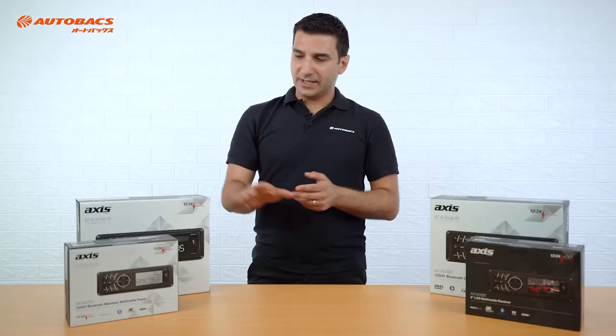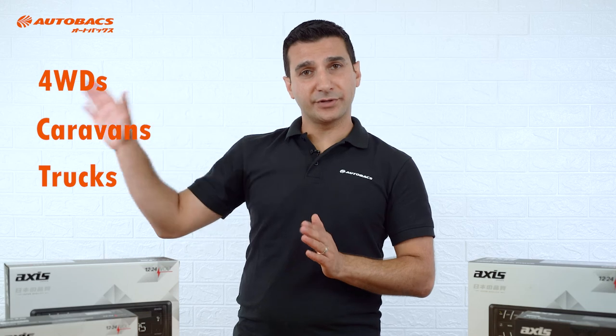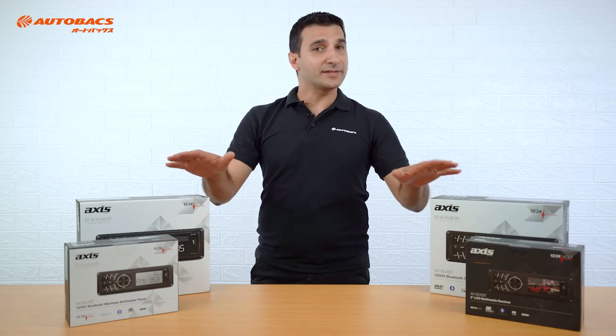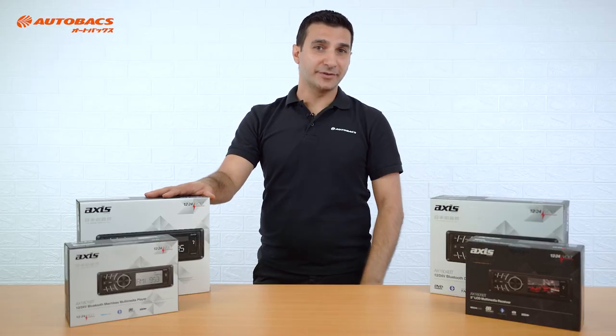To recap: the AX1801BT is perfect for applications where there is not much room to mount a head unit — trucks and machinery. The AX1802BT is great for vehicles, 4-wheel drives, and trucks — you can use a CD. The AX1804BT is perfect for 4-wheel drives, caravans, and even trucks; because it's got a DVD player, you can play it to an external monitor. And finally, the AX1805BT is great for all those applications mentioned, with the extra benefit of having a 3-inch colour display. With the AXS range by Autobax, there is a solution for every application.